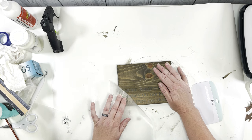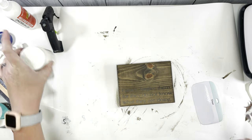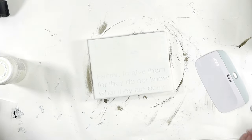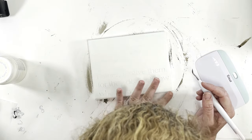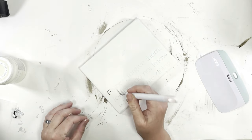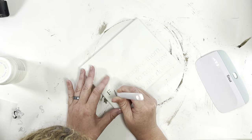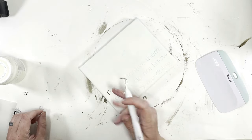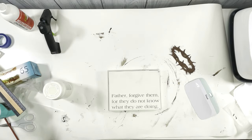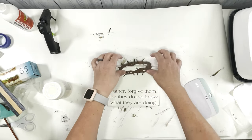I'll leave the measurements of this particular little block of wood and the other block we're going to use. I'm going to take some Waverly chalk paint in the color Plaster and do a full opaque coat — just one coat though. Now I'm going to take my weeding tool and pull up all of that vinyl that I put down. It's going to give it kind of a reverse look — I don't know what this technique is called, guys, tell me!